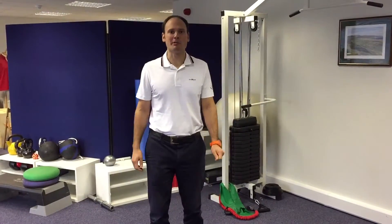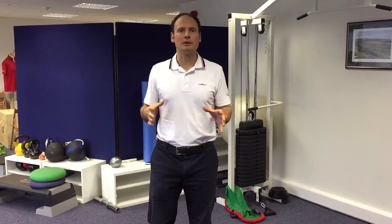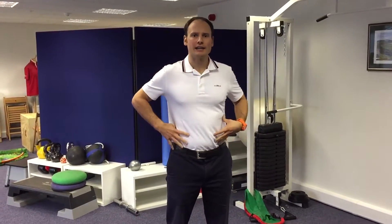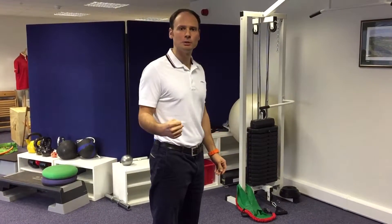Welcome back to Precision Golf Biomechanics Centre. This week we're going to be focusing on an exercise involving shoulder stability, hip range of movement, and hip power. It's a quadruped cable pull.